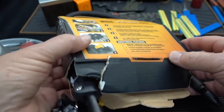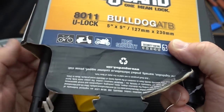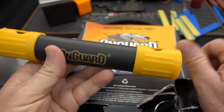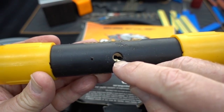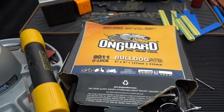But we don't need it because this was so easy to pick. I'm starting to understand now how they arrived at 63. I think what they mean is they give it a 60 for the physical toughness of the U-bolt and maybe the outer casing of the housing, and then the extra three points is for the marshmallow core. So 60 plus three — 63. There you go. Bulldog ATB 8011 U-lock.